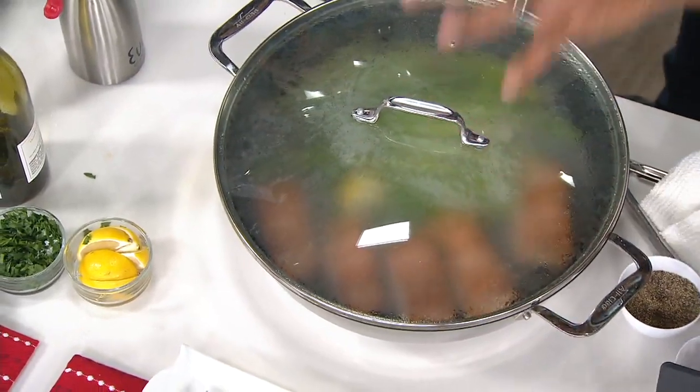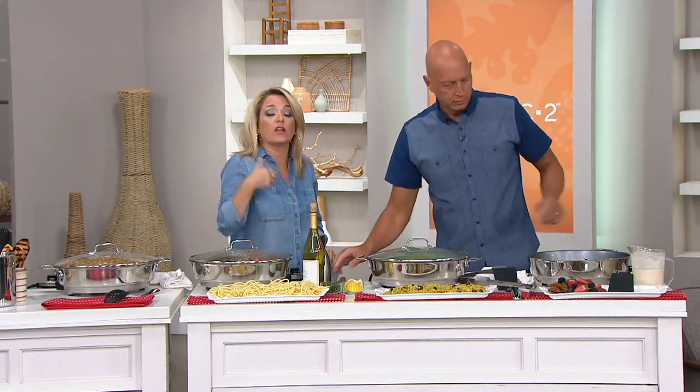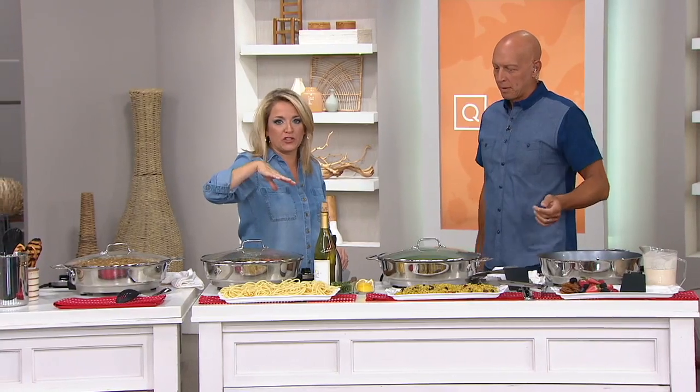Oh, my goodness. You can never do this with an ordinary skillet — you're going to lock in the flavors. The even heating right there looks like you went out to dinner at a restaurant and ordered dinner. And you're doing it at home, putting it on your table.